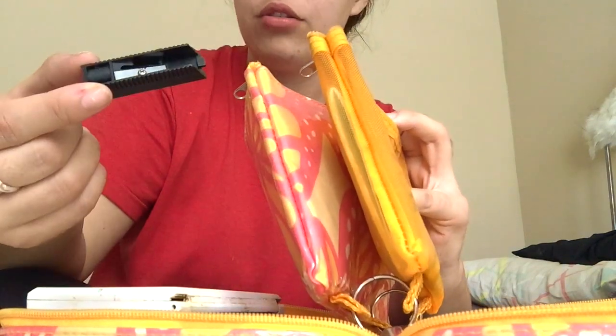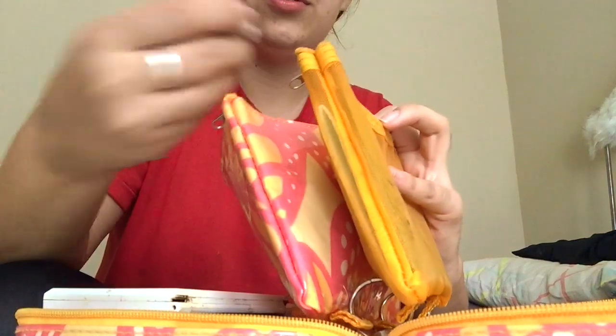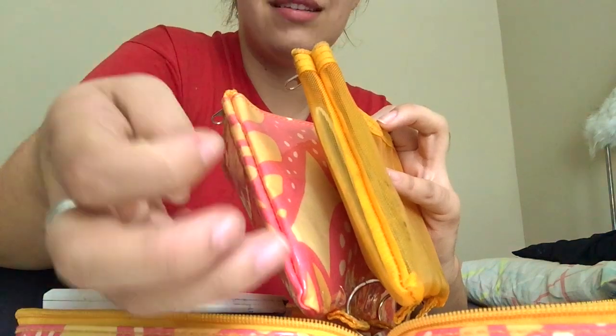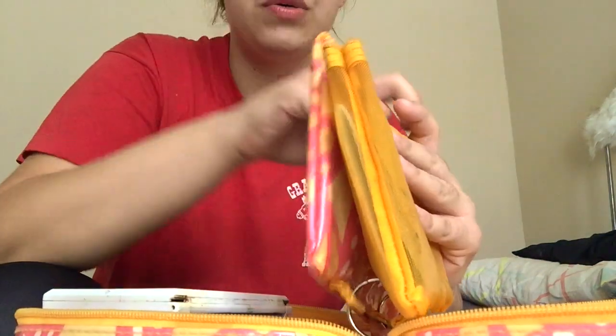In this pouch I also have a pencil sharpener for any pencil I might have, and two white erasers. I always use the white ones — these cap ones work well for me, but I do have the block ones too.